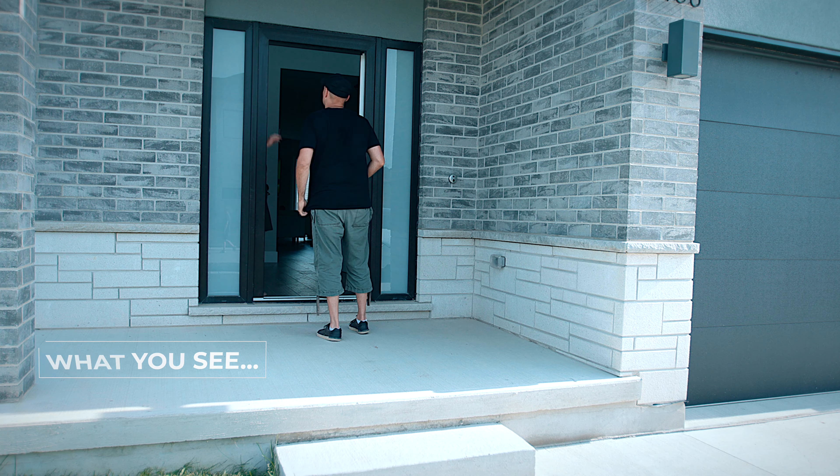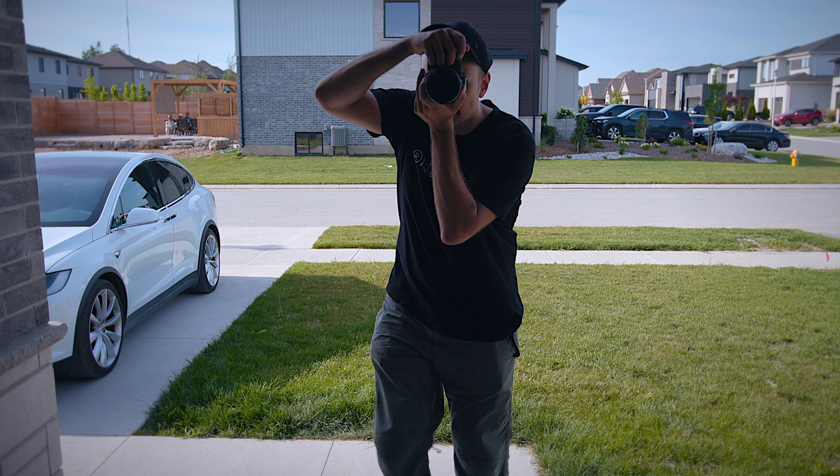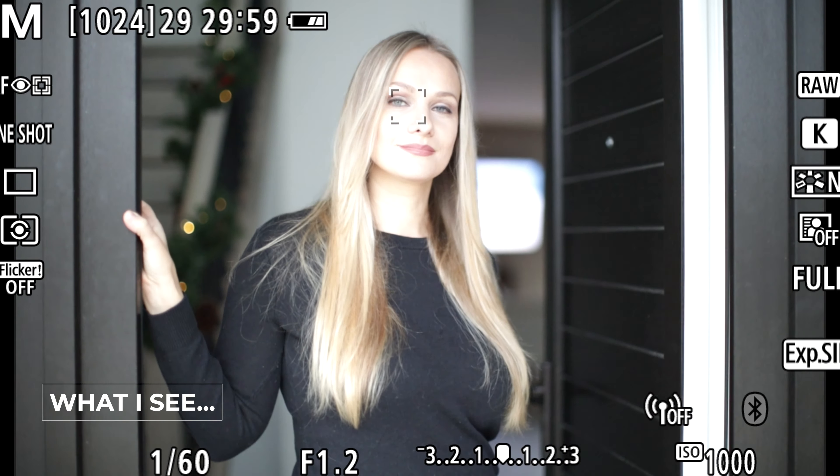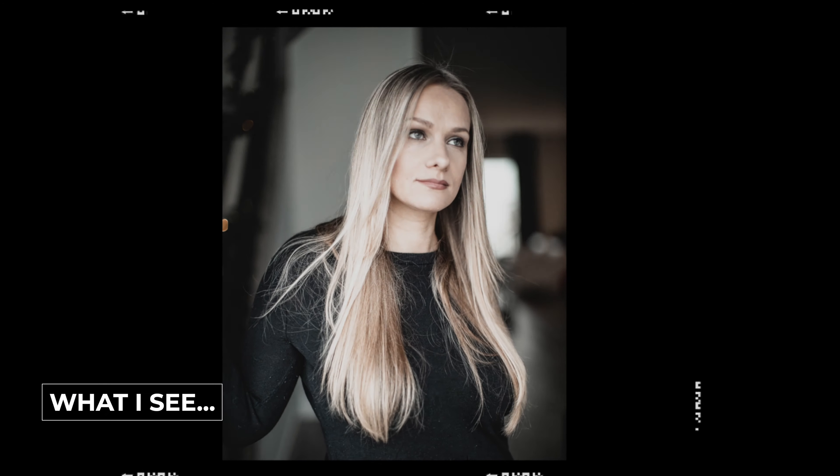The main idea is to use the front door or any outside doorway as your main source of light, and to make sure that you're not in direct sunlight. The subject stands just a few feet inside the doorway and you stand outside shooting in. The light bounces naturally all around, creating this giant soft beauty light.